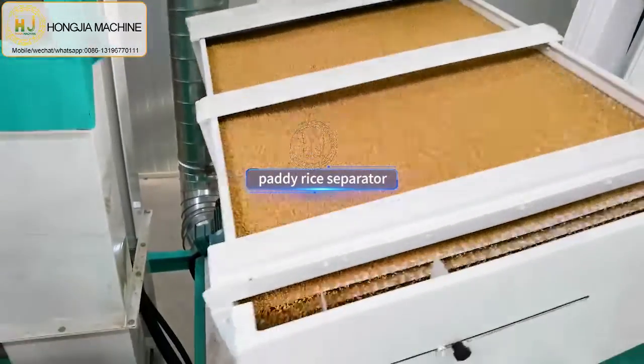So when you need any rice mill plant, you can check with us. Thanks for your attention, see you next time, bye.